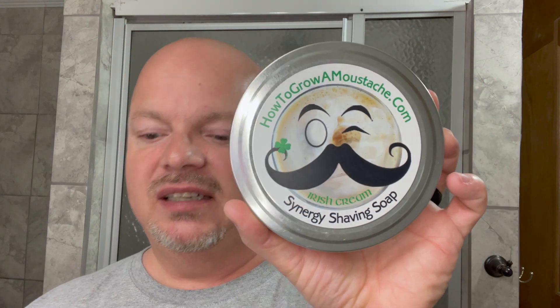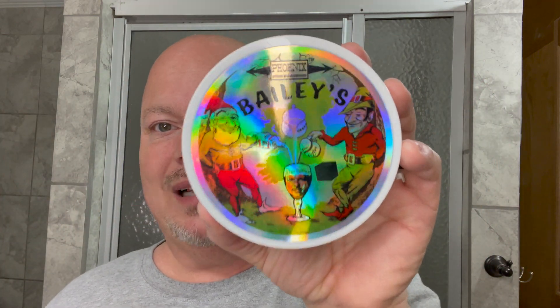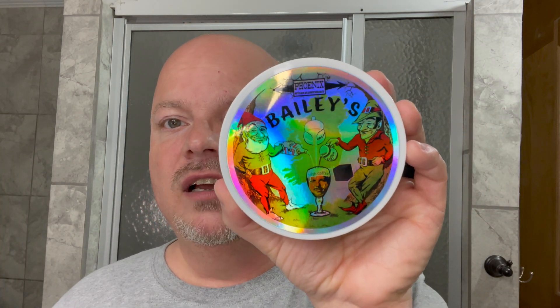This soap was a special edition from back in 2014, and this year PAA brought it back. They changed the name a little bit to Bailey's Irish Coffee. This soap will be available at PAA for the month of March, so if you want to get it, get it this month before the end of March. Douglas does special edition soaps right — he makes plenty of stock and gives you plenty of time to get it.